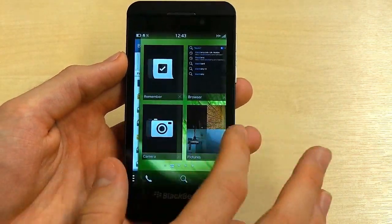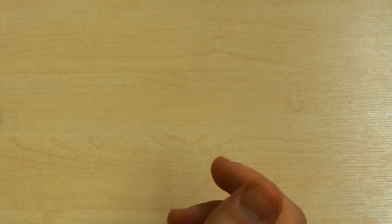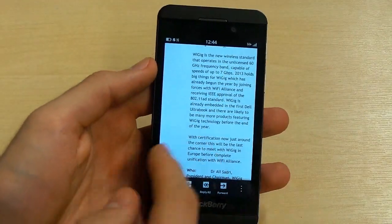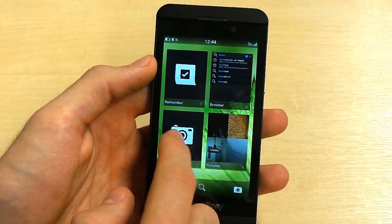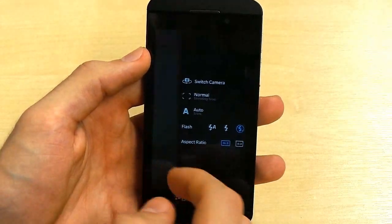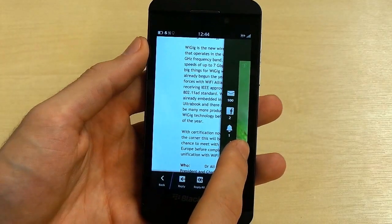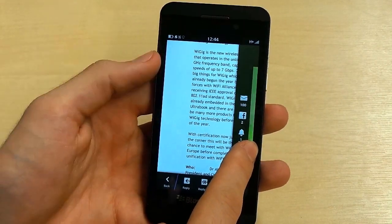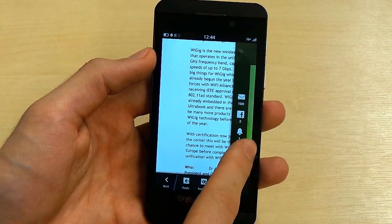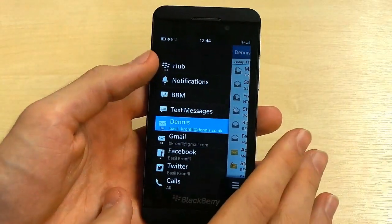Another slight quirk is in BlackBerry Hub. If we're in an email and then jump out to the main menu, open the camera app, and start shooting a picture — if we swipe up to peek into Hub when we really want to see all our notifications, all we see is the last email we opened. This is of very little value since we've already opened that email. So we have to swipe out of the camera, go back into Hub, et cetera — which is just a bit of a mission.